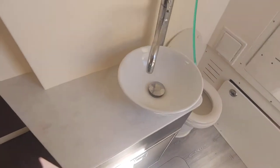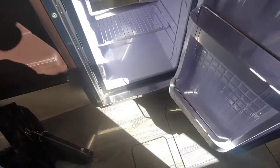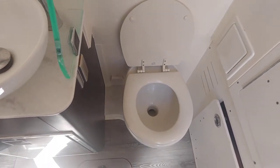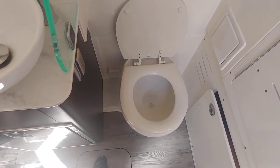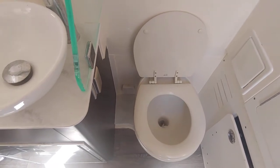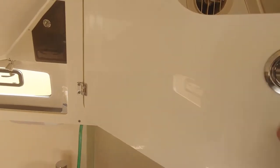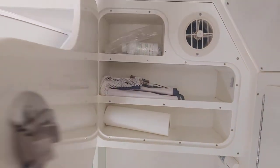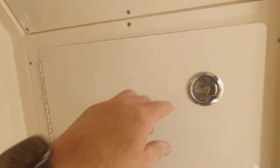Downstairs also comes with a sink and a refrigerator. And this is your toilet — it's a real working toilet with water. It also has extra storage for toothbrushes, hair brushes, and so on.